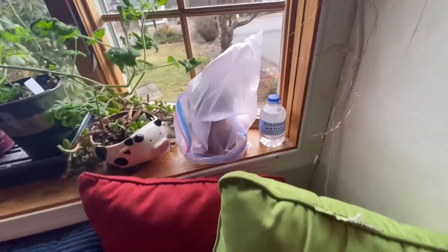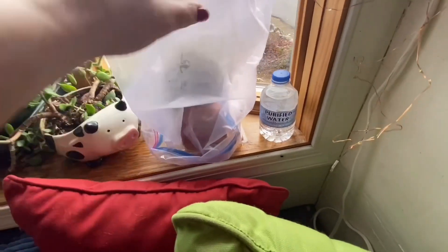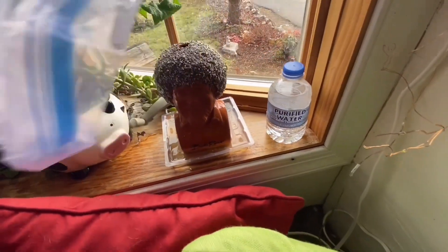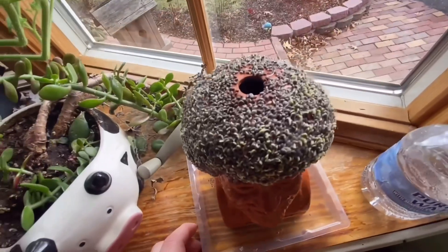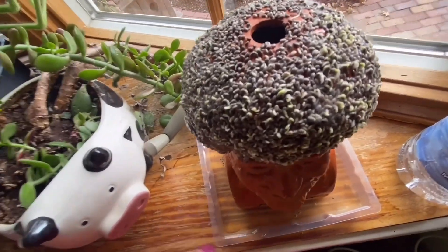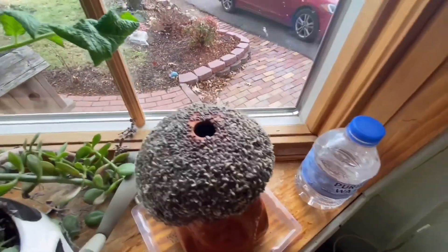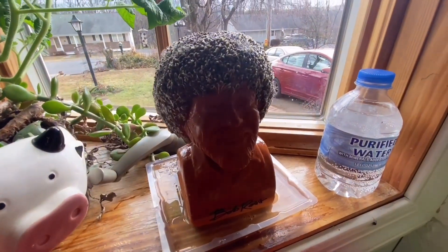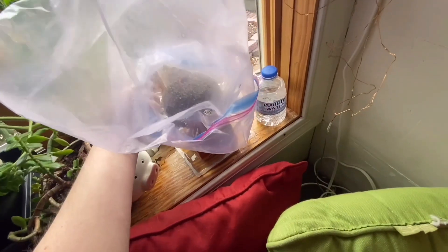One of you lovely subscribers asked to stay updated on Bob Ross here. Would you look at that? They're starting to sprout — look at all the little sprouts! I'm so excited. I've been keeping this cover on it. We'll check back in a couple more days. Bob, you're getting some hair. I put this bag on it to create like a little mini greenhouse.